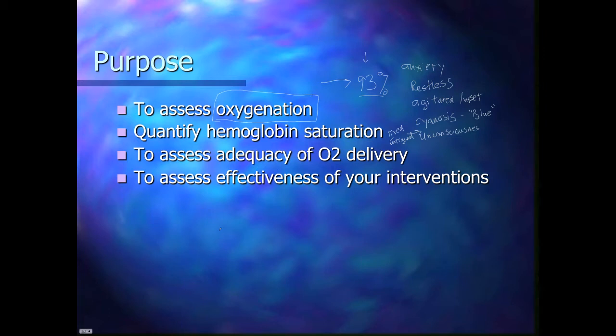It can also help us assess the effectiveness of our interventions. If we have a respiratory patient, for example, and we give them medication or start using a BVM on them, we can watch if the reading goes from 93 to 100 — that's a good change. But if it goes from 93 down to 87, then we need to change what we're doing. It gives us another piece of data to help with our patient.